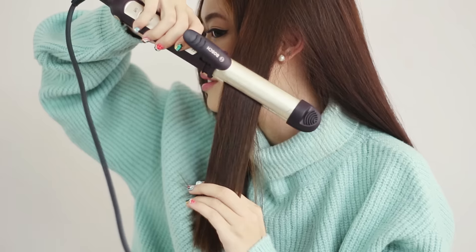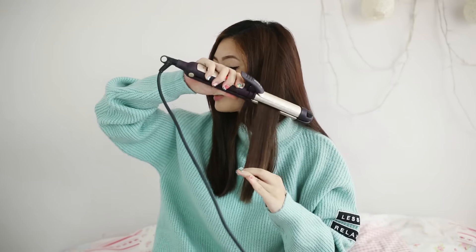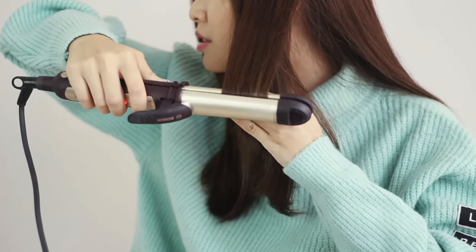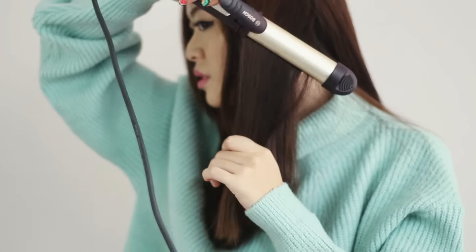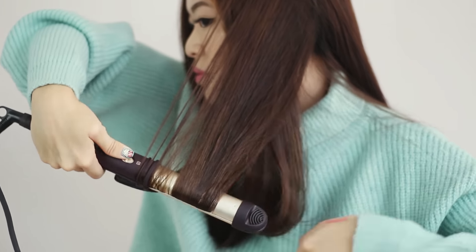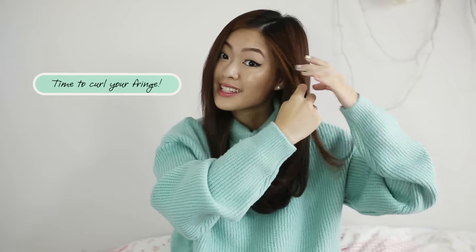Then I'll take my straightening tong and clip it down. So I'll have this little cone wave here. Use your straightening tong. Get another piece of hair and repeat the same.